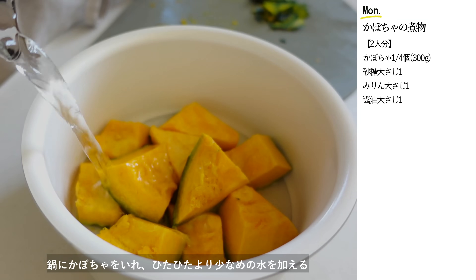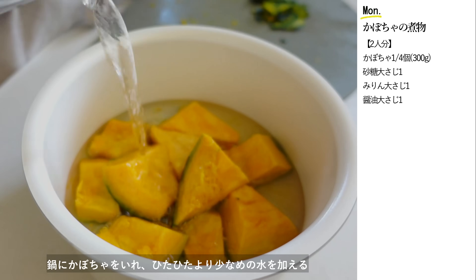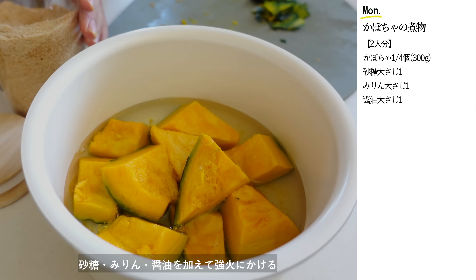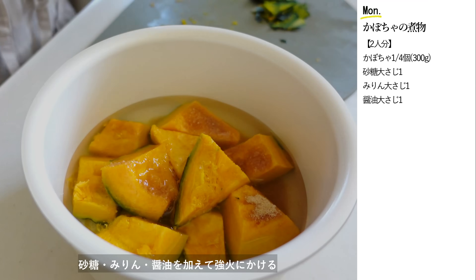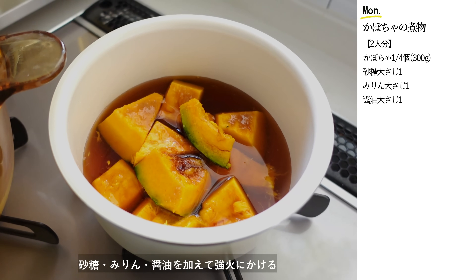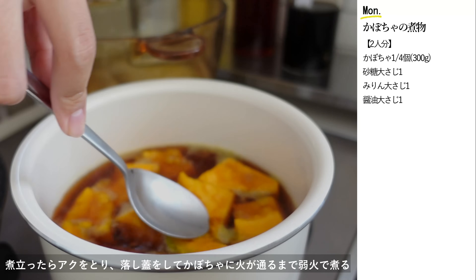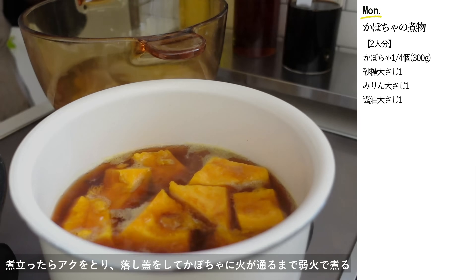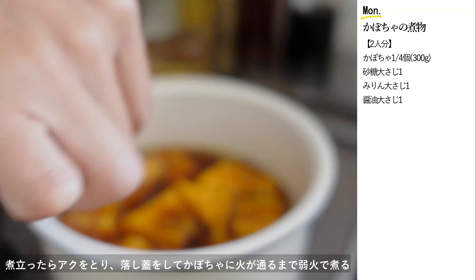鍋にかぼちゃを入れてひたひたより少なめの水を加えます。砂糖、みりん、醤油を各大さじ1を加えて強火にかけます。煮立ったらアクを取ります。